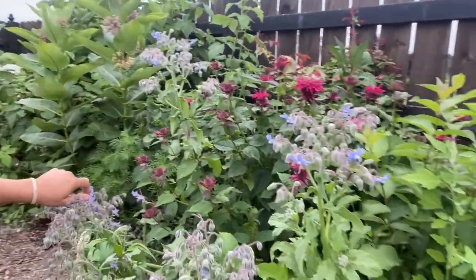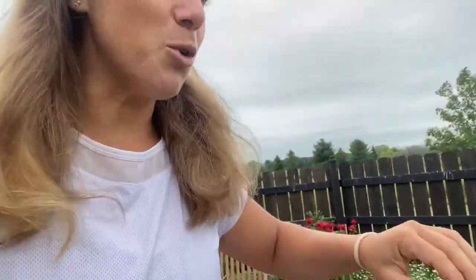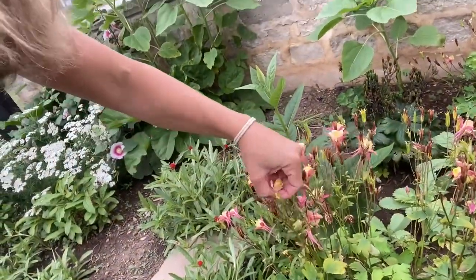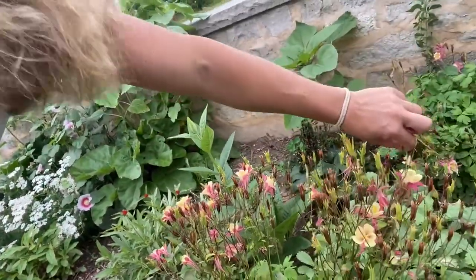You can eat bee balm flowers too. If you see these pink and red flowers, you can eat them. My daughter loves the flowers, but I use bee balm for making medicine all summer — I'll have to make some later. It's a great medicine for sore throats. And if you want more color and you're lucky, I'm going to add just a tiny bit.